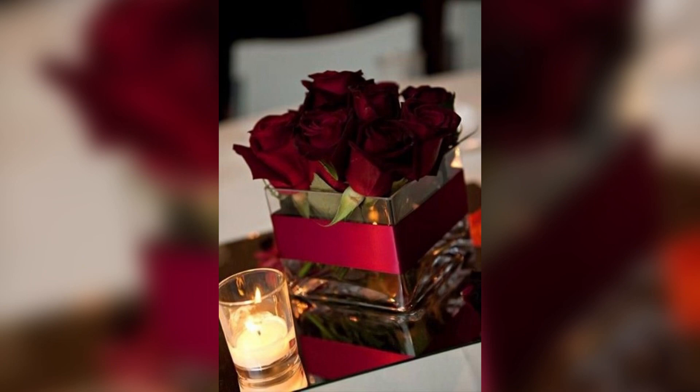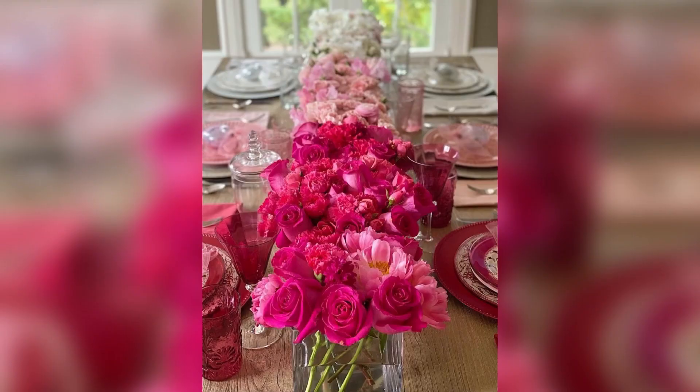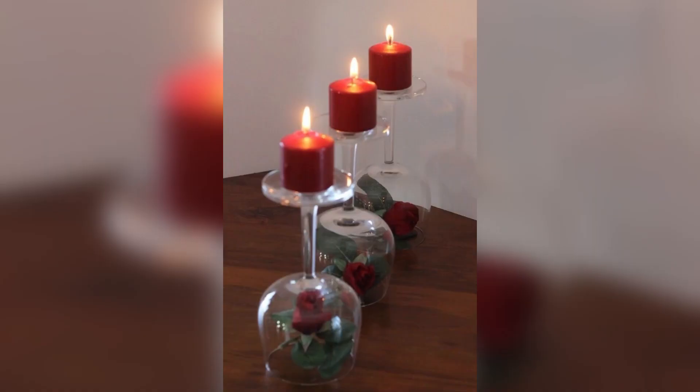Number three: heart-shaped decorations. Embrace the theme of love by incorporating heart-shaped decorations into your centerpiece. You can use heart-shaped garlands, balloons, or paper cutouts.